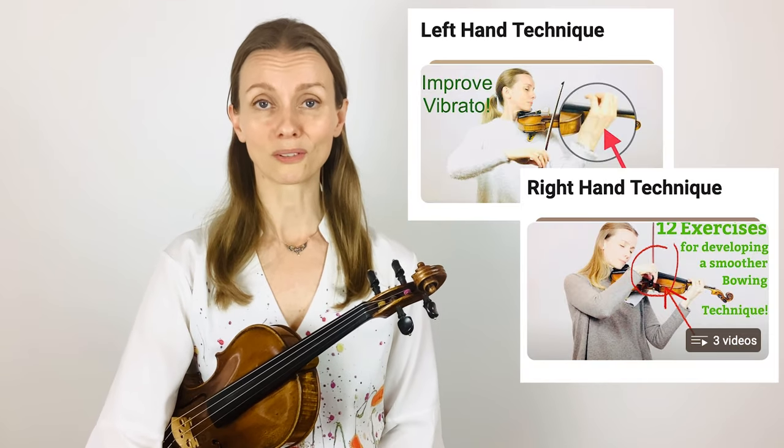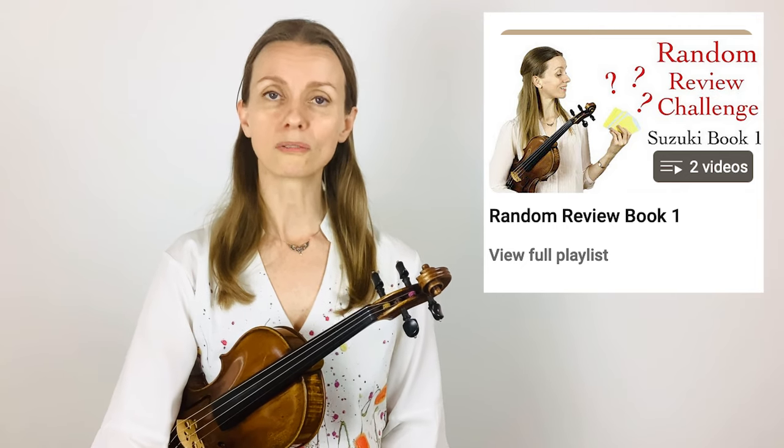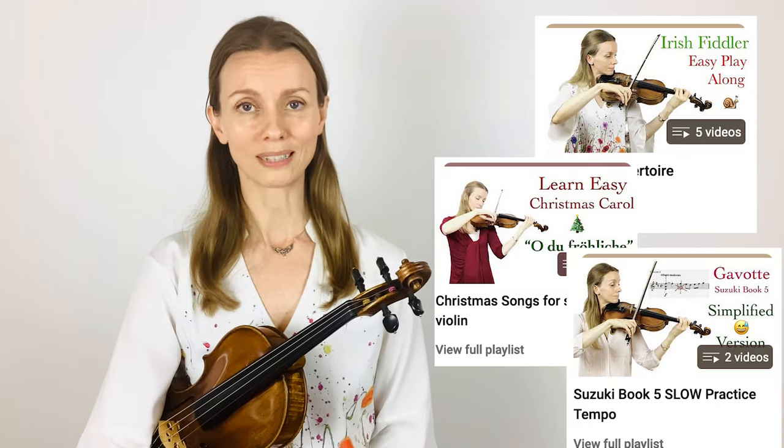You can find short tutorials on challenging technical elements and review videos to strengthen your already acquired skills, as well as many more violin-related topics.